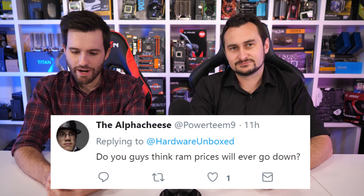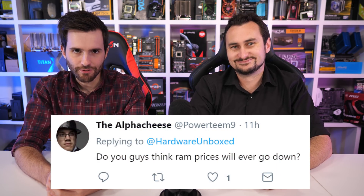From Twitter: Do you guys think RAM prices will ever go down? Well, ever — yeah, 100% they will go down. My crystal ball is giving me some conflicting data, but if I had to guess, I'd say pricing will start to really tumble next year, at the latest. But don't hold me to that — hopefully that gives you a rough idea.